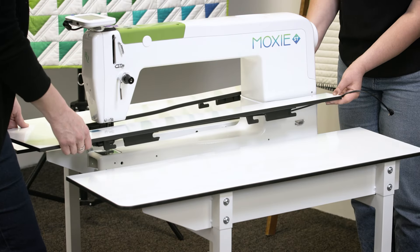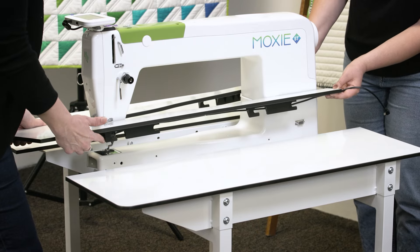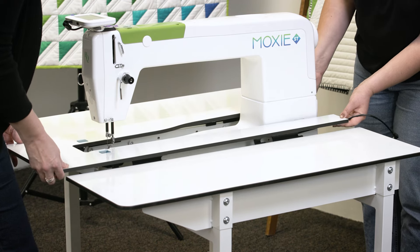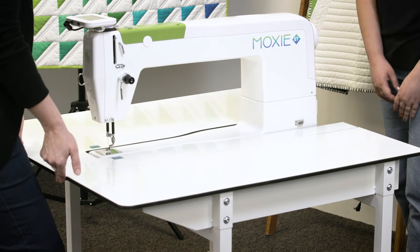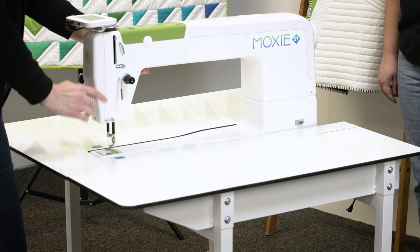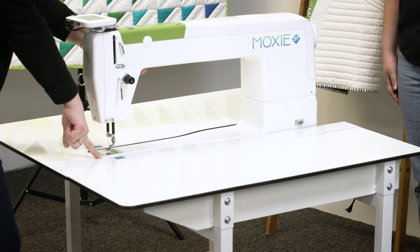It's easiest to install the insert with two people. Carefully line up the slots here on the brackets with the knobs in the table, and don't forget to hold the cord at the back out of the way. Gently lower it down into place and then slide it from the front to the back. Then you can adjust the machine by pulling it gently towards you so that the edges of the machine are flush against the insert.